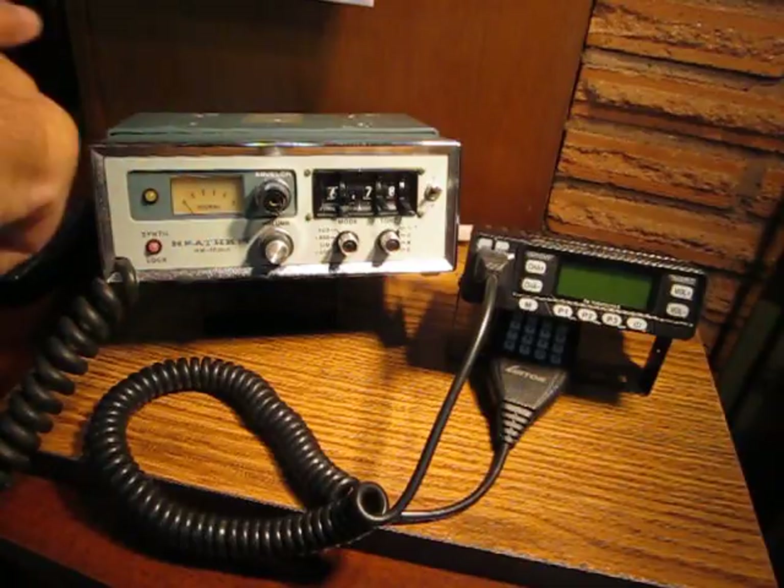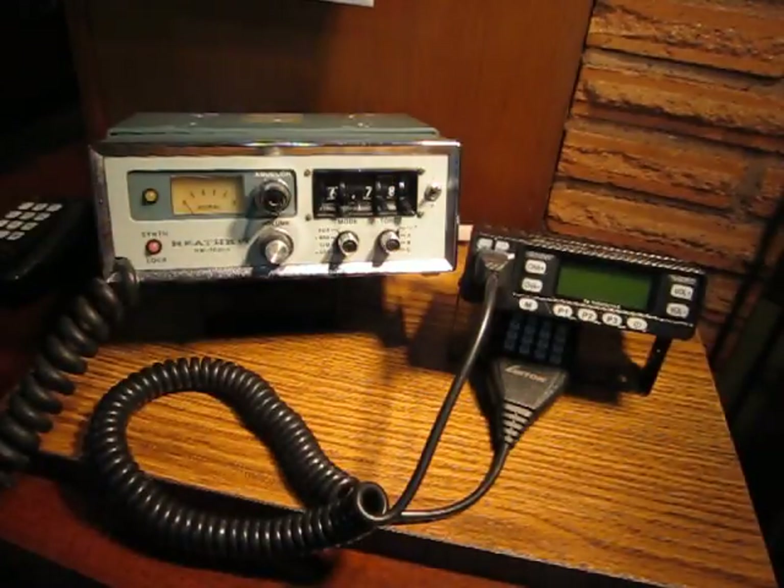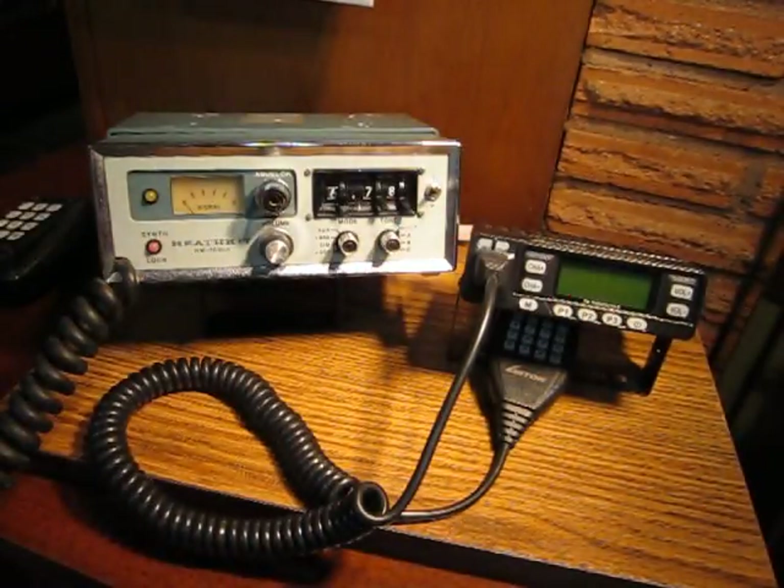The Heathkit covers 2 meters FM only from 143.5 to 148.5 MHz, requiring physical dialing on rotary switches every time you want to change frequency. While the Lewatan covers 136 to 174 MHz VHF FM and 400 to 470 MHz UHF FM, and has 199 channel possibilities at the push of a button. The Lewatan also has CTCSS and DTMF encoding and decoding capabilities. I think you get the idea, so I'll get on with the main focus here.